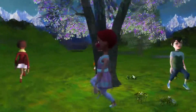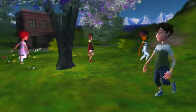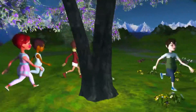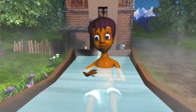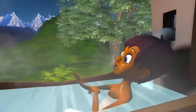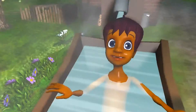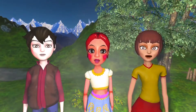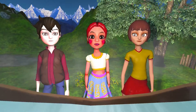Here we go round the mulberry bush, the mulberry bush, the mulberry bush. Here we go round the mulberry bush on a cold and frosty morning. This is the way we wash our hands, wash our hands, wash our hands. This is the way we wash our hands on a cold and frosty morning. This is the way we wash our clothes, wash our clothes, wash our clothes. This is the way we wash our clothes on a cold and frosty morning.